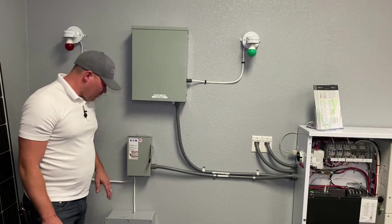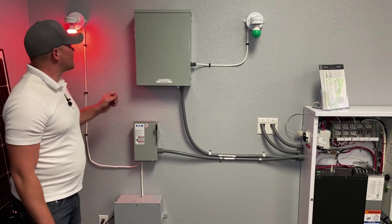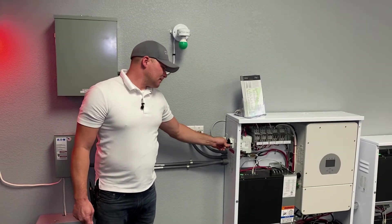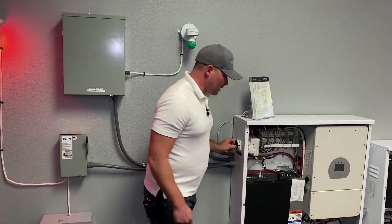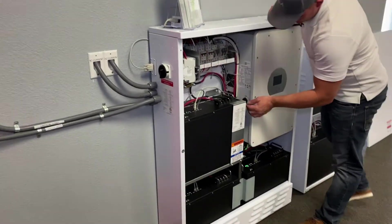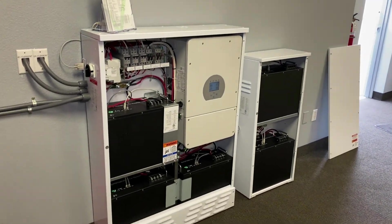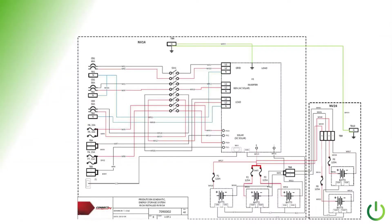Now we're going to put the power back on from the utility — pop that open and it'll show 'grid' on the display. Come across and turn the external switch on. Then go over to the inverter, turn that switch on, and press the green button. You'll notice the inverter has popped back on. Here is the schematic for what we just finished — the original NV14 with the optional NV24 brings it up to 24 kilowatt hours of storage capacity for the home energy storage system. This schematic is also in the instructions, so you don't have to worry about catching it from the screen.